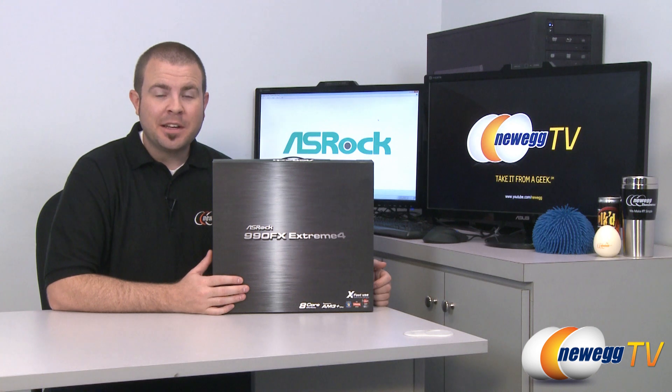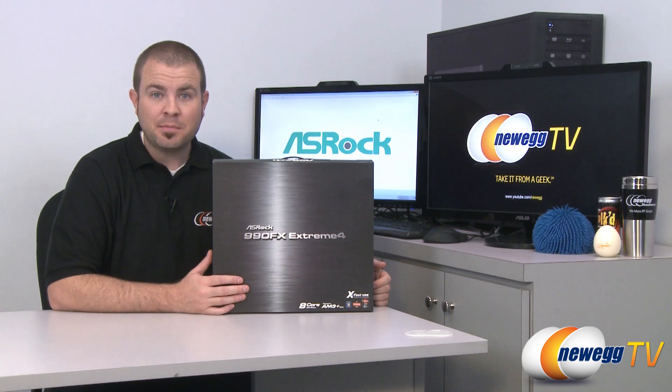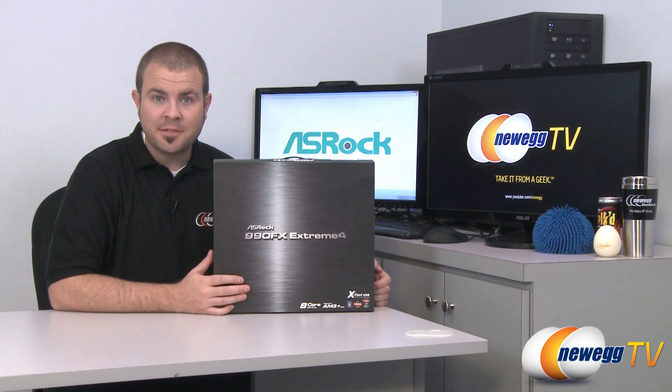Hi everyone, welcome to Newegg TV. My name is Paul and this is the ASRock 990FX Extreme 4 motherboard. It supports the AM3 Plus socket so it will support the new upcoming Bulldozer 8-core CPUs, and it also has the 990FX chipset.